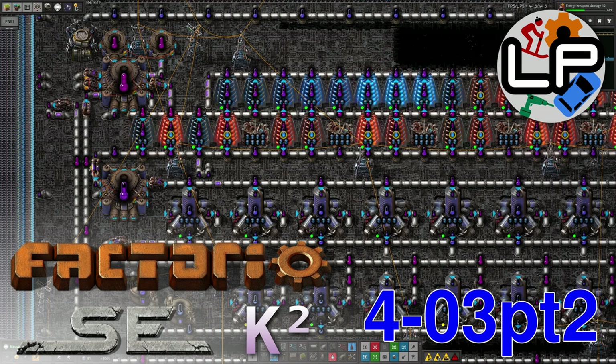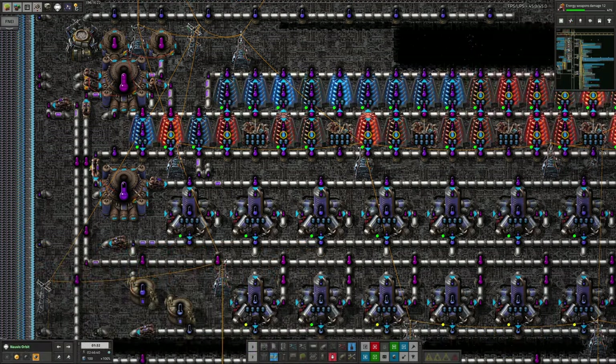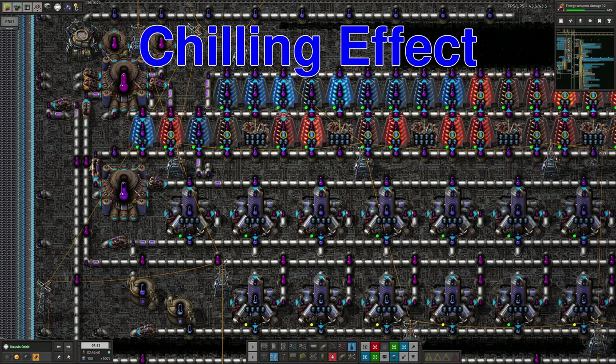Hello everyone and welcome back to Laurence Plays Factorio Space Exploration for part two of this week's video, where I'm going to go through some of the other little bits and pieces we fixed around the space station in the last stream. I'm going to start off by talking about the AstroScience thermofluid.